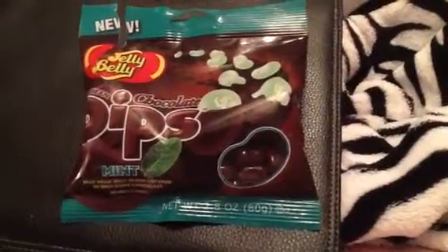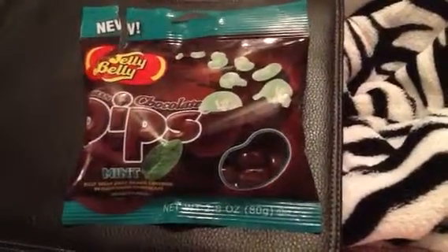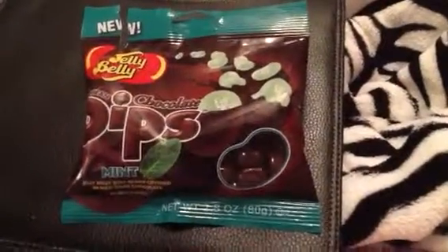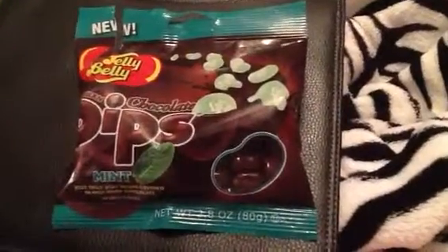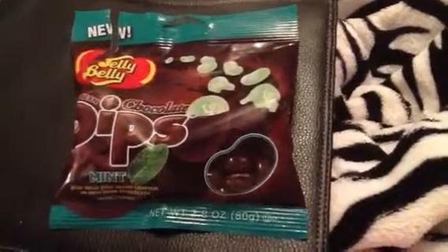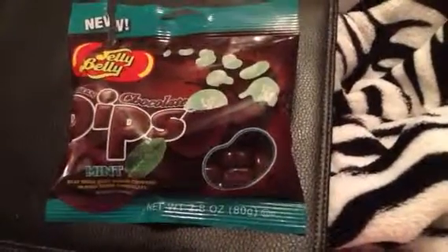So let me talk about these. These are chocolate-dipped — I just thought they were chocolate flavored or something, but no, they are actually dipped in chocolate. So be careful if you're out this summer because they will melt.